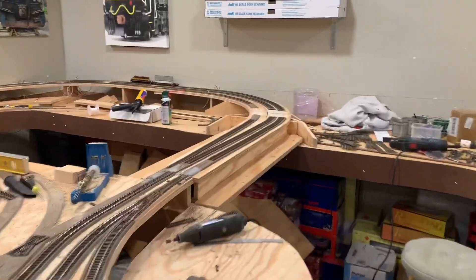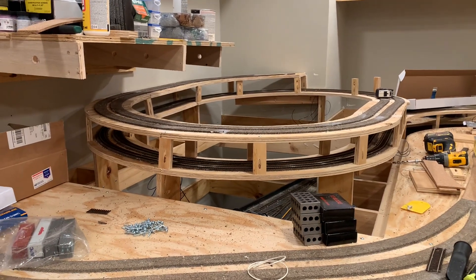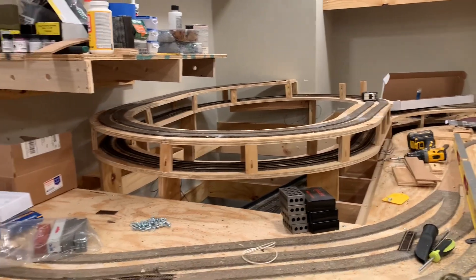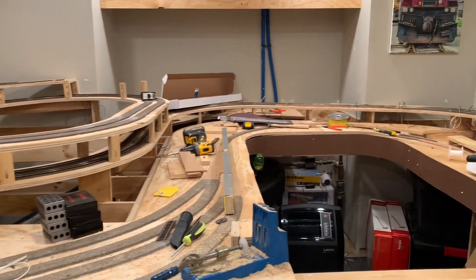The mainline track goes all the way around and into the helix that is now started. This is one and a half loops of the four and a half loop helix. This is the second helix that will take you to the top level.